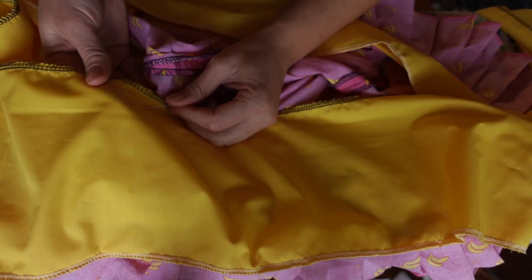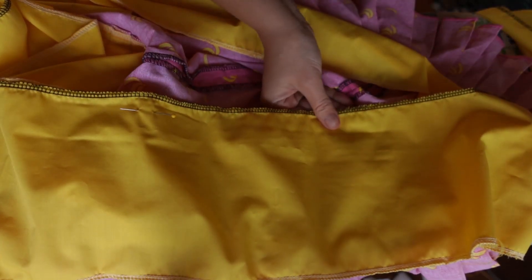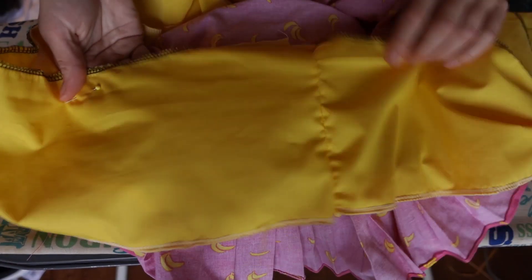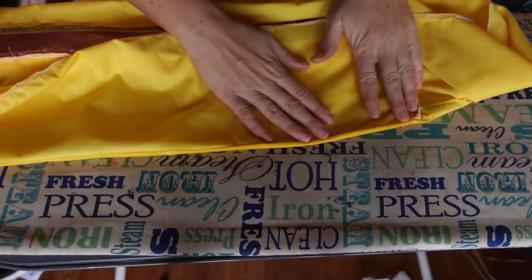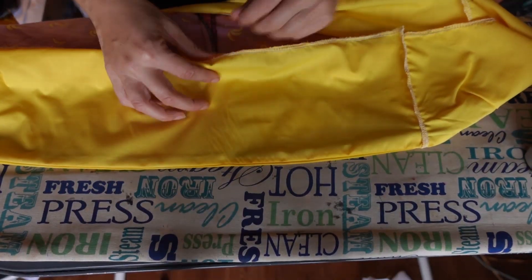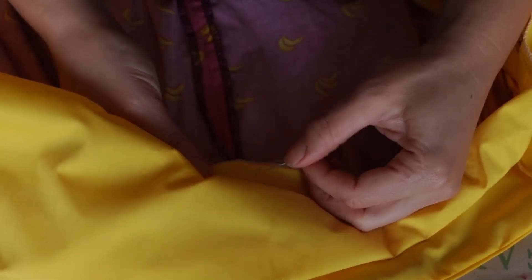Now we're going to face the hem. You're supposed to use polished cotton or something similar, but all I have is this yellow poly blend, so that's what we're using. Line it up with the bottom of the skirt extension, pin, and sew. Iron up toward the skirt, then flip it up and iron the seam. If you're not covering this up with a ruffle, make sure the outside of the skirt tucks under slightly so the facing doesn't show. I finished it by turning in the top and pinning it to the existing seam allowance.